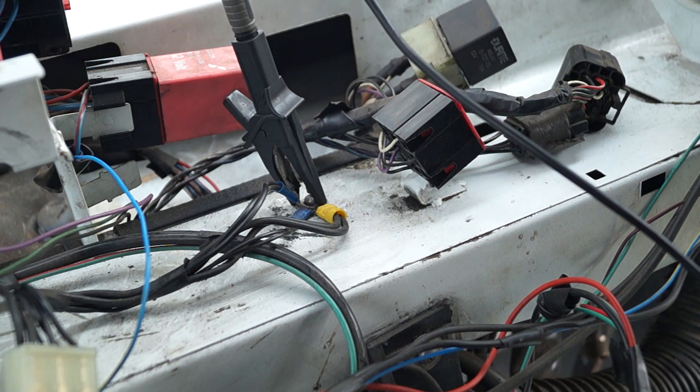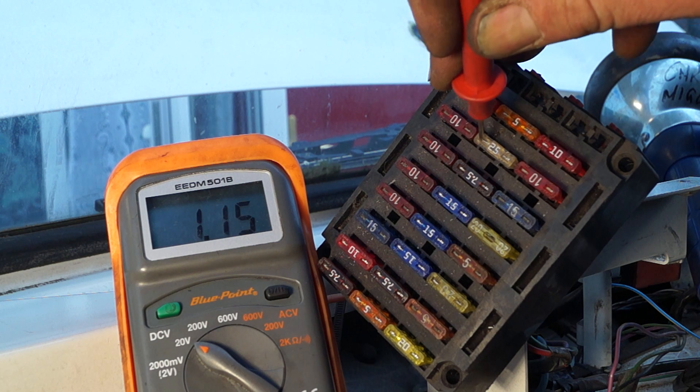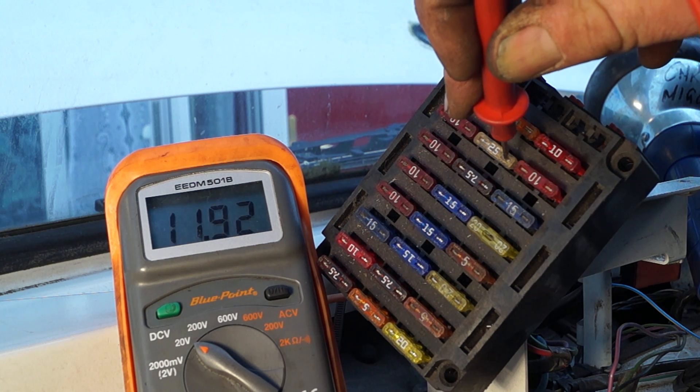When testing any electrics on a vehicle you need to make sure you have a good earth and your multimeter is connected properly. As you can see here, the earth is not very good and I'm not getting a good reading.